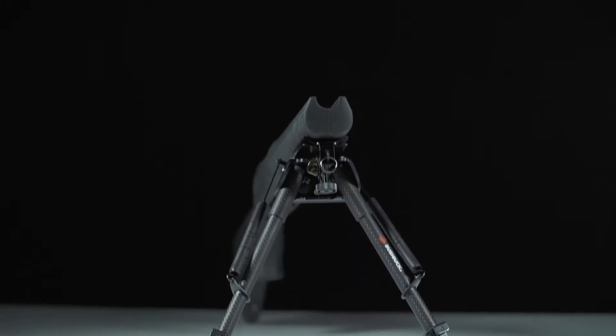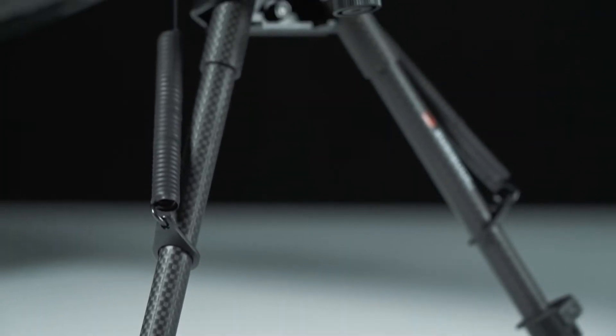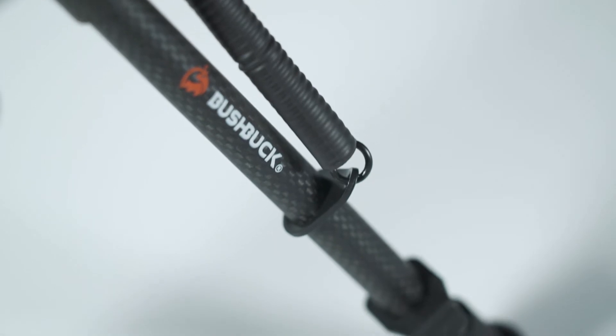Introducing the Rigor Carbon Fibre bipod, the next evolution in our bipod series. This bipod has been designed to be lightweight, tough and incredibly easy to use. Weighing in at just under 400 grams and made from the world's most technically advanced materials.